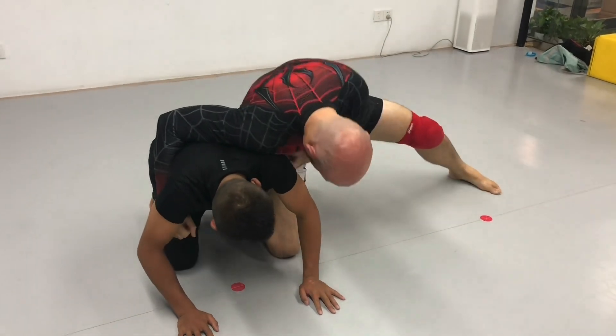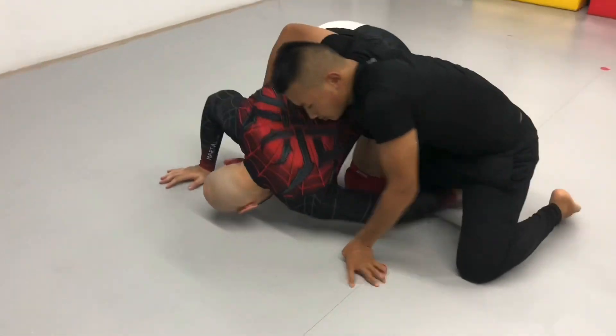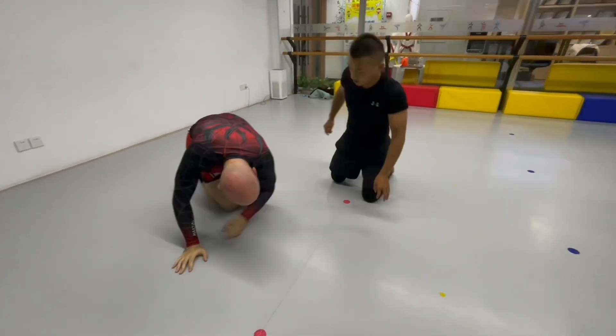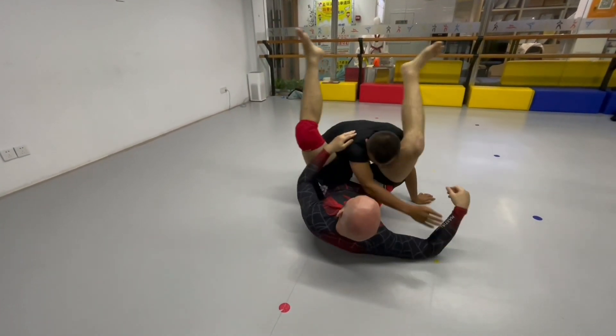So I'm on top, I'm trying to beat him up. Granby roll — so if I keep this arm down, over and re-guard, and into the triangle.